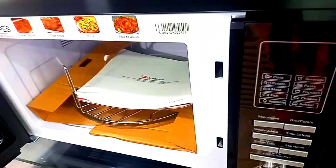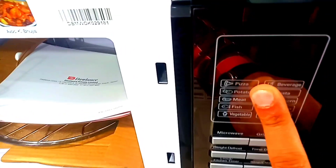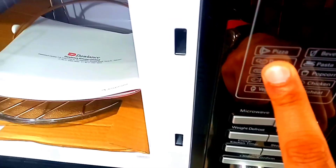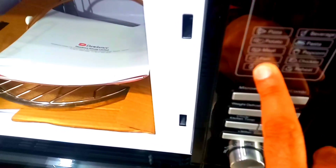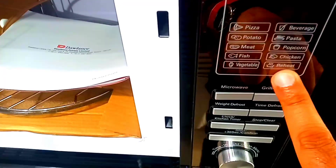The Dawlance company model has a large LED. If you don't have time, there's a clock in the kitchen. You can make pizza, pasta, potato, meat, fish, and vegetable — with pre-heat options.